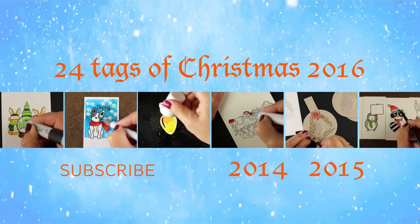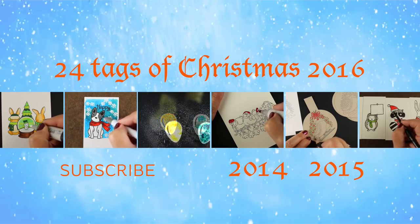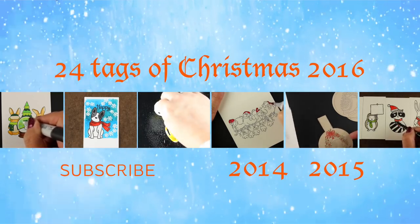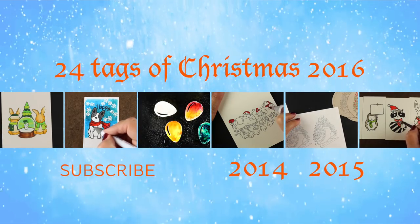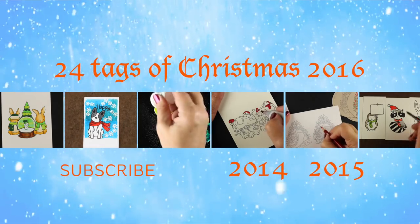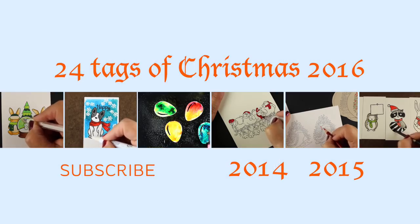If you want to enter the giveaway, leave a comment in the description down below — you can leave an extra one over on my blog as well and qualify to perhaps win one of these 24 tags. If you're coming here on the first day this launches, only this one and yesterday's will be live, but if you come later all the annotations will be live. There's also a 2014 and 2015 playlist for previous years' tags if you want more ideas. Thank you so much for joining me, and I'll see you tomorrow — bye-bye!